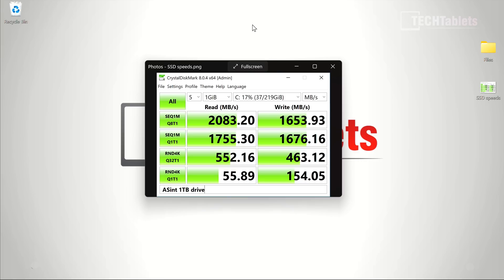The NVMe drive runs on PCIe 3.0 — no PCIe 4 with this AMD generation; we'll see what the 6000 series brings. The included 1TB AS-INT drive scores are decent but the write speeds are a little lower than expected for a 1TB drive. If you want quicker storage, something like a Samsung 970 EVO gives around 3,500 MB/s sequential reads and writes with better random 4K performance. It's still much faster than SATA 3.